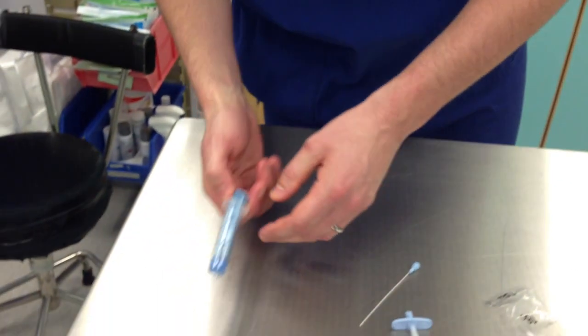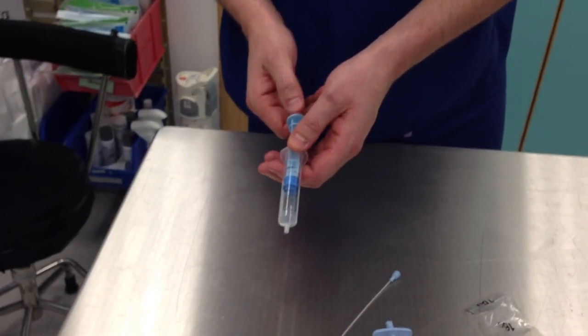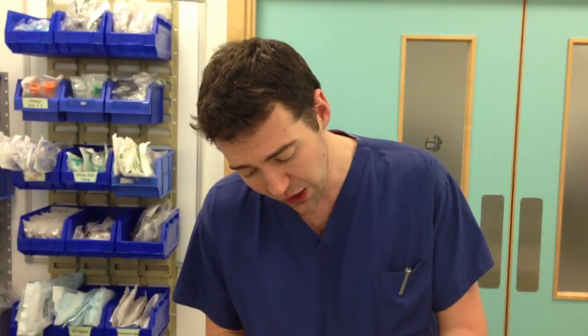Looking at the syringe, what type of syringe is it and what can you put in it? This is a 10mm loss of resistance syringe. You can put saline or air in the syringe. Evidence shows that saline gives a lower incidence of post-dural puncture headaches or dural punctures, due to pushing the dura away when you achieve loss of resistance.